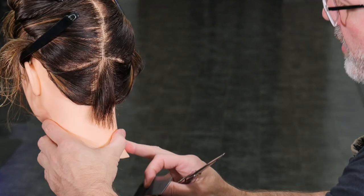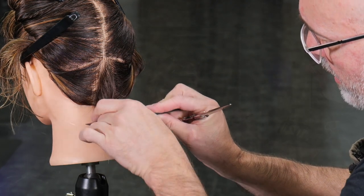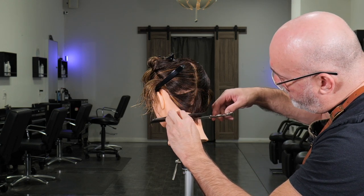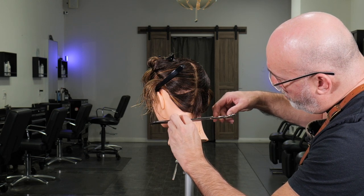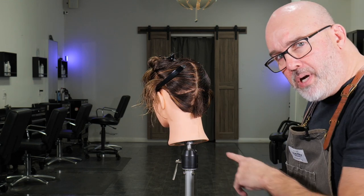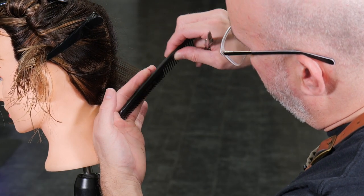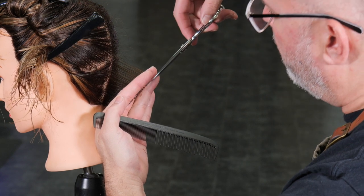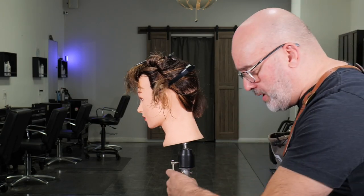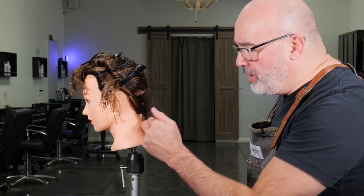Now I'll comb that down and start to see where my bottom line is and where my graduation ends. If I need help visualizing, I can comb this down and cut this straight across at whatever line I think I want to have. Then I can see if I have any graduation and how I need to modify that first cut. I'm going to take a little more right there at the top. I just want to make sure I get a nice general length and a general shape that we can start building our line upon.